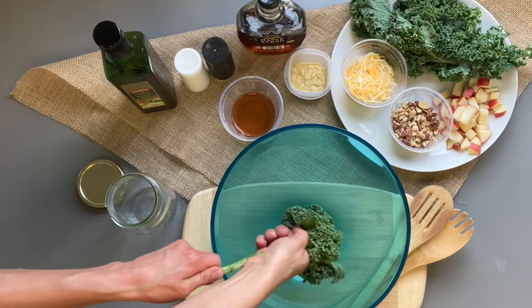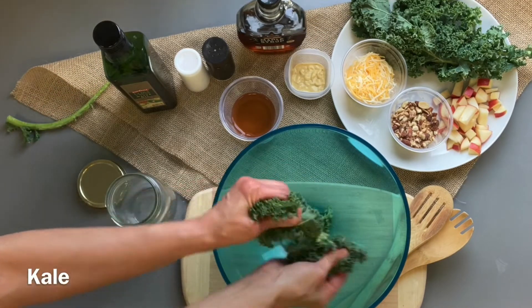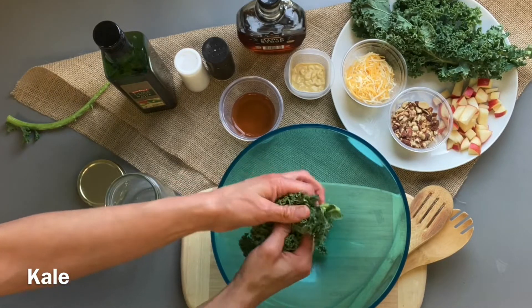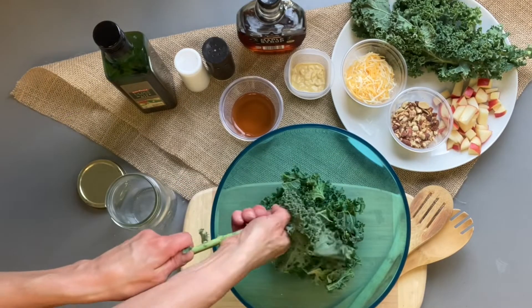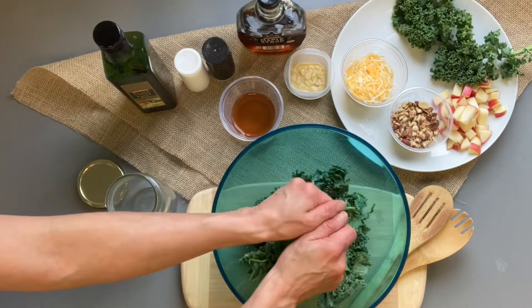To make kale apple salad, you'll first want to strip the kale from its stalks and shred it up into tiny pieces. Next, massage the kale so it's nice and tender.